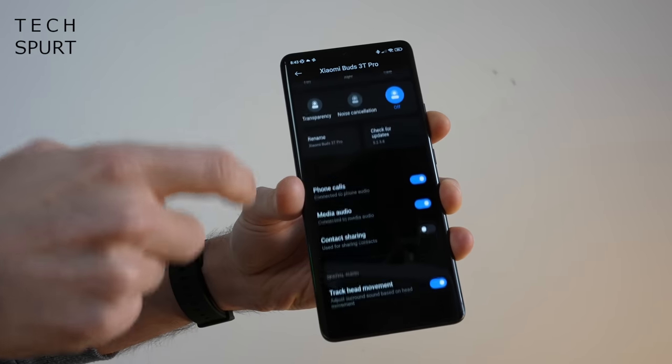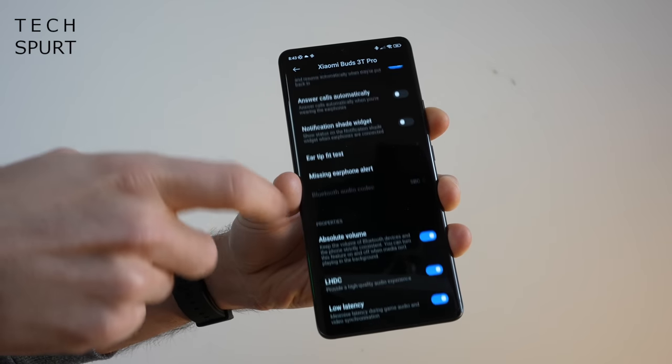Unfortunately, there is no dedicated app for the Xiaomi Buds 3T Pro, which is a real shame because a lot of true wireless earbuds now offer a companion app — so you can update the buds, keep tabs on battery life, and play around with features like the audio output and noise cancellation. However, if you do own a Xiaomi smartphone, you'll be able to access some extra tools through the Bluetooth settings menu, such as toggling the noise cancellation on and off. It's not a major issue if you don't have a Xiaomi smartphone though. You do have touch controls on the buds themselves to cycle through the noise cancellation modes.